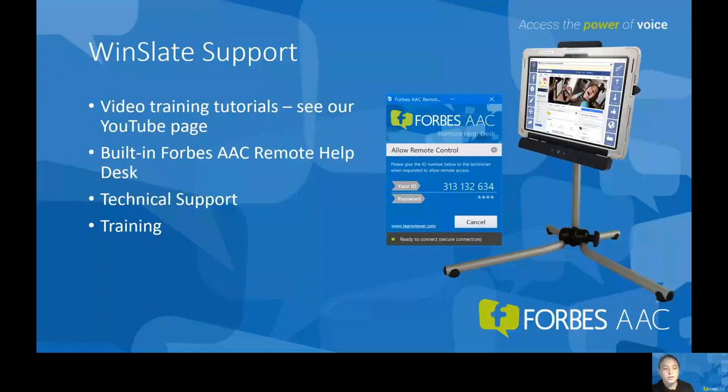Finally, I want to talk briefly about the support that comes with the Winslate. We have several video training tutorials — you can check out our YouTube page. Also within the Winslate, we have our built-in remote help desk. Forbes AAC provides lifetime technical support, and we also offer in-services and trainings to clinicians.